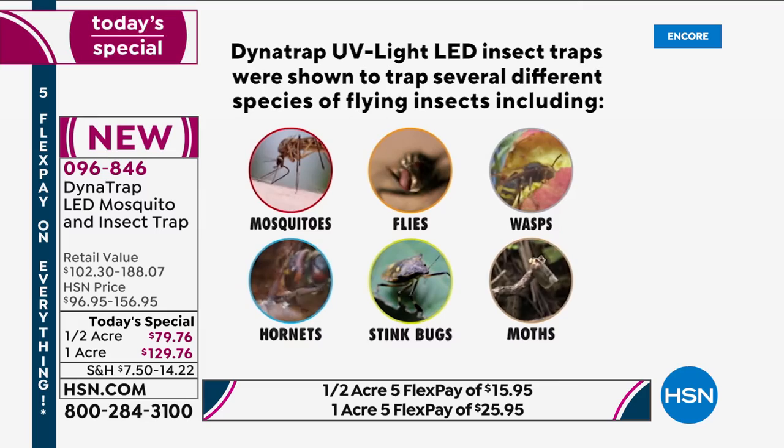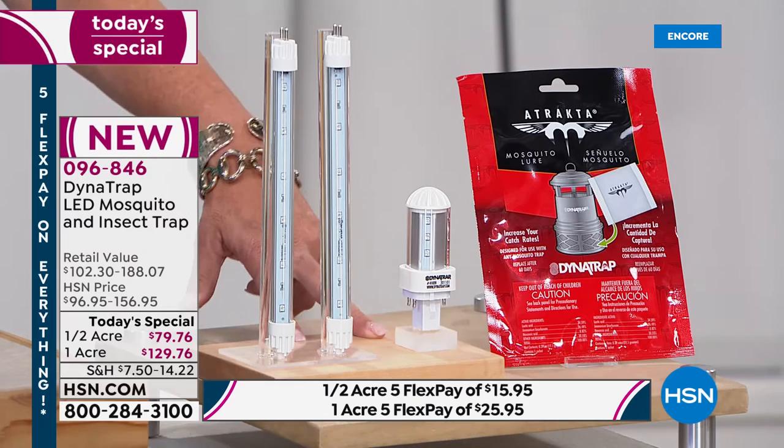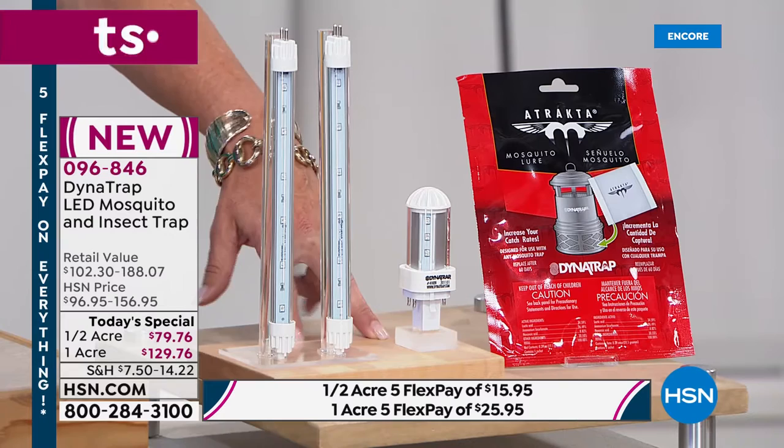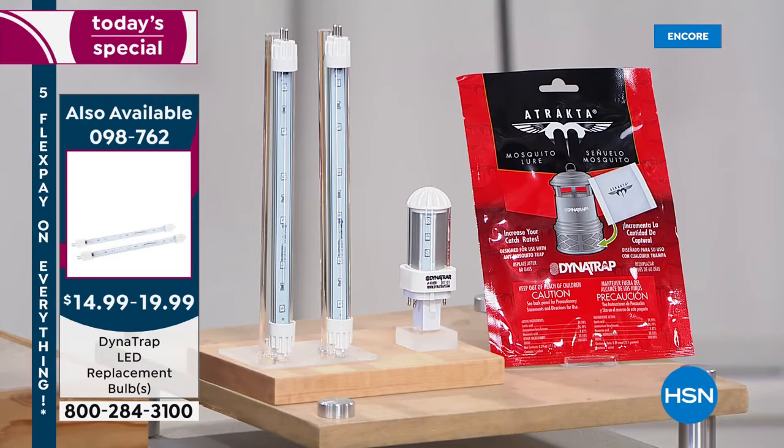No sticker shock on replacement bulbs — tonight they have both one-acre and half-acre replacement bulbs available, priced at $14.99 to $20. It's not like an expensive air filter — it's about 20 bucks max to replace the bulbs. There are fewer replacement bulbs in stock than Dynatrap units, so grab one.